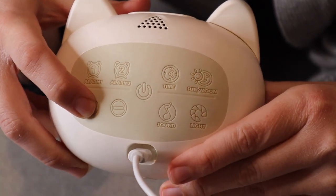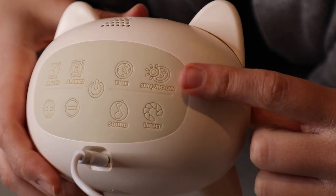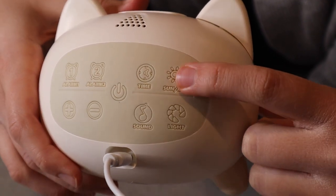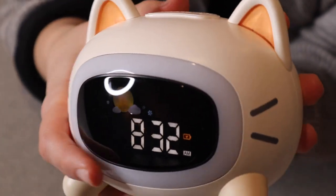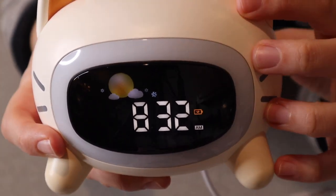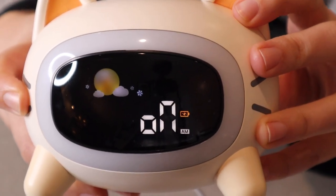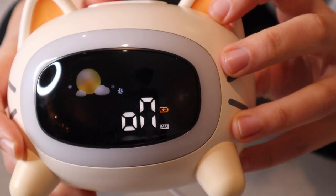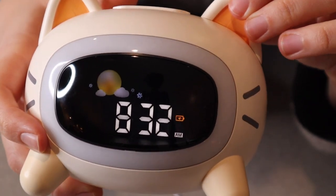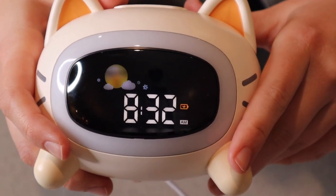You can adjust the volume with the plus and minus buttons over here as well. Right over here is the little sun and moon icon button. If you push that, it's going to make it so that it either shows or does not show the little icon with the sun or the moon. I personally really like that little icon — I feel like that's good for kids to have a visual cue of whether it's AM or PM or night or day.